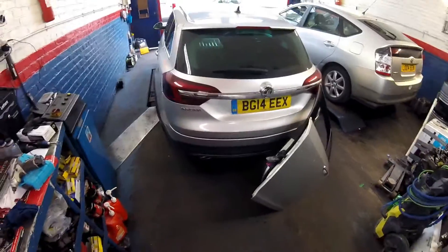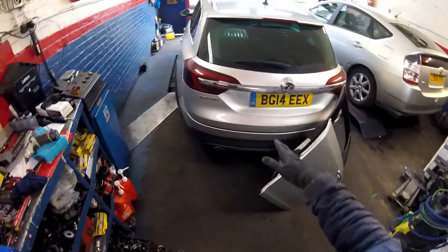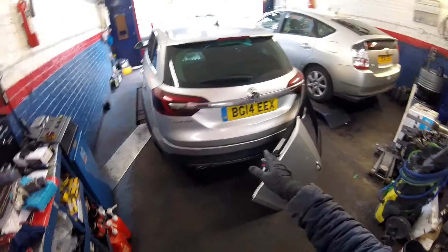Hi, today I'm going to show you how you can remove the back door for this Opel Insignia 2014.